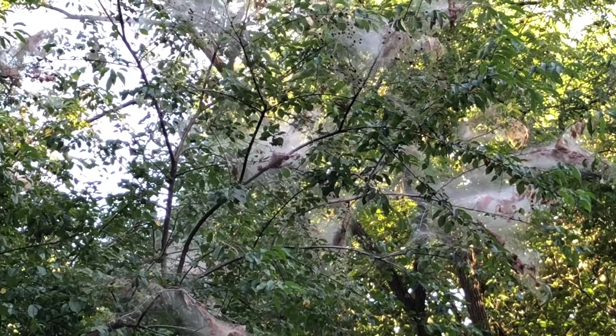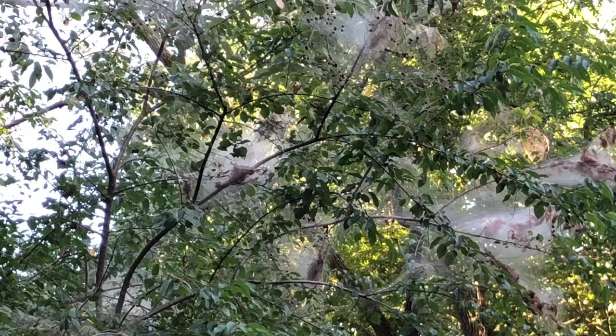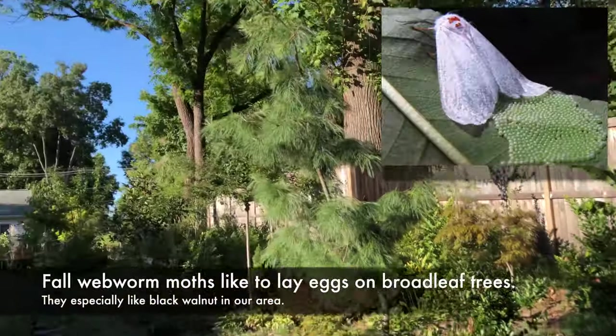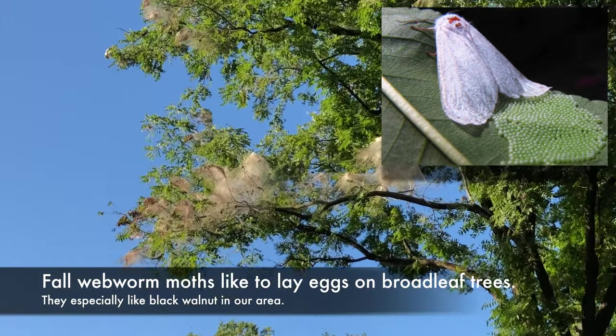They're all over the place, all over the tree, everywhere — all over the webs because they're making webs. There are even bigger webs over there. Look at those! It's on the top of the tree. Yeah, they're everywhere.